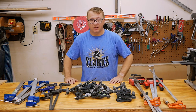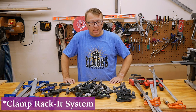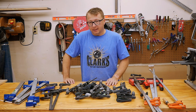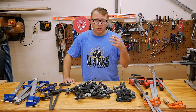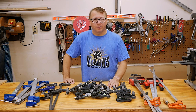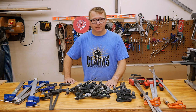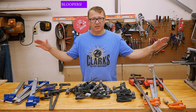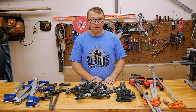I did purchase the Woodpeckers clamp organizer solution, and I would like to unbox it, assemble it for you, and then give you my thoughts on the product and what I think of it. All right, let's clear this mess away and open the box.